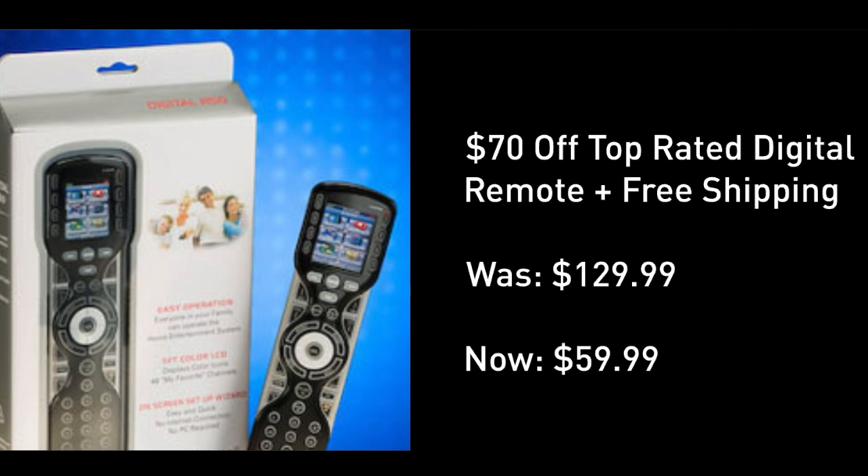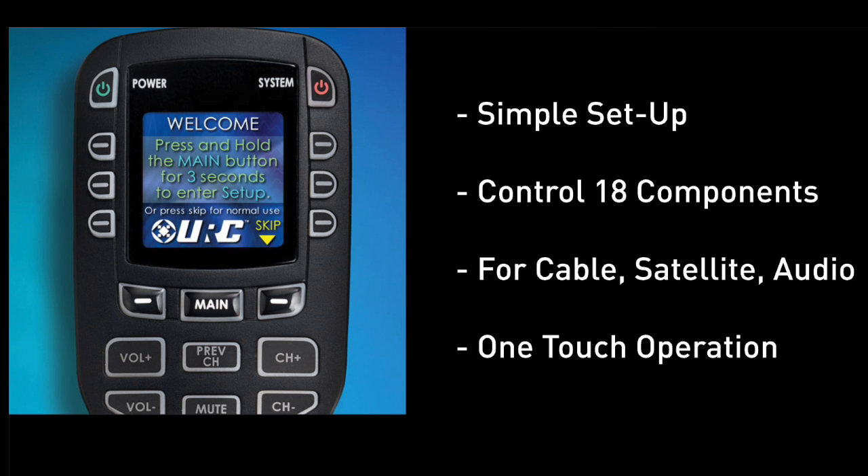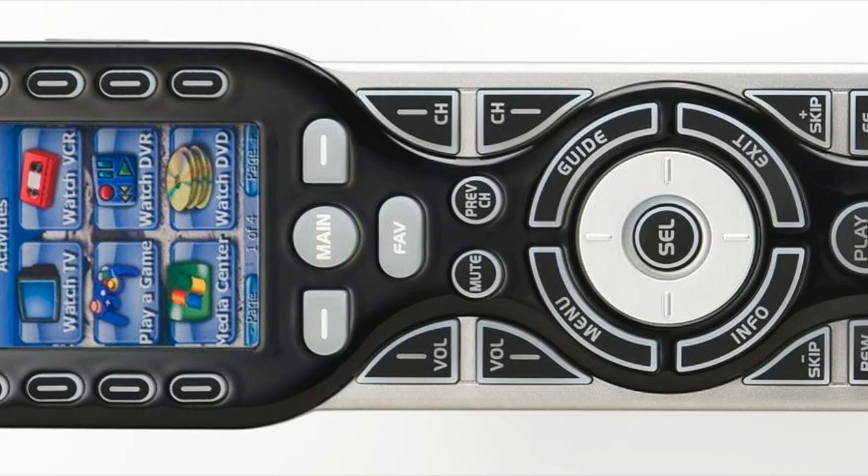And here is your huge deal for today: $70 off at $59.99 with free shipping. We're going to have our chief engineer from one of the TV stations where I work put the most awesome universal remote to the test. This is my favorite universal remote, complete with display. Setup is simple — it takes care of up to 18 different devices including cable, satellite, and home theater with one-touch operation. Very well reviewed on Amazon where they have it for $93. There is a new model coming out, which is why we're seeing the price drop to under $60 with free shipping.